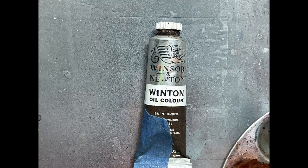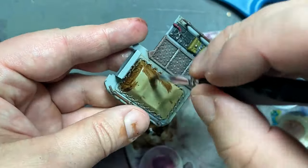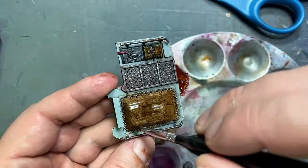With burnt umber oil paint, I turn it into a sludge with a little mineral spirits, apply it onto the tarp, and then immediately wipe it away. And the tarp is done.